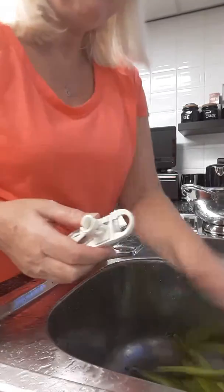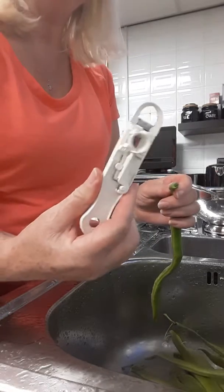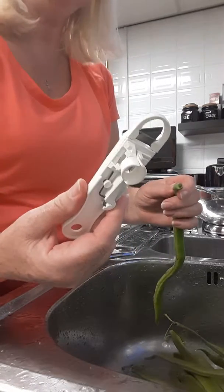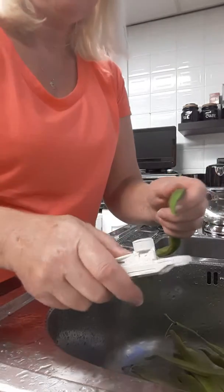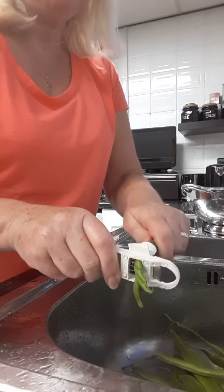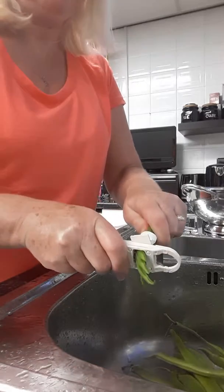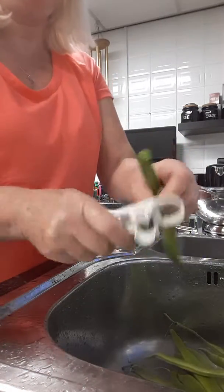Hi, it's Babs here with my money saving tips. Have you got one of these for your runner beans? Personally I think they're rubbish. You're supposed to put them in there and they're supposed to cut their sides but they won't go through. Useless, breaks off.